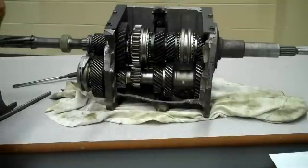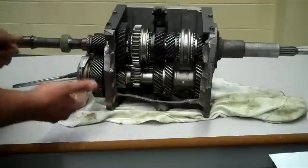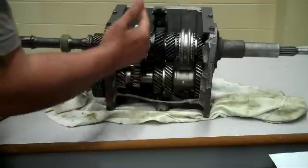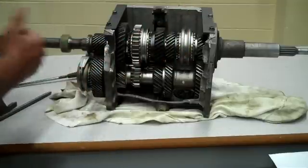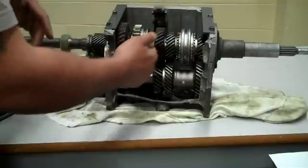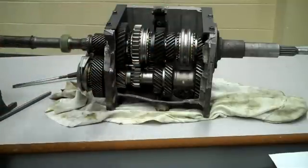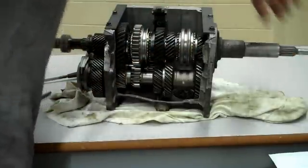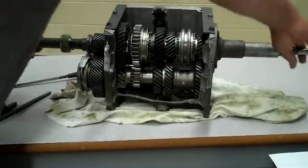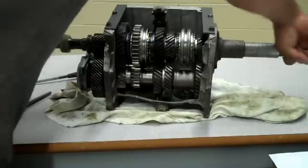In neutral, all three synchros — in this case it's a five speed, so first, second, and third — are in the center position, which means they're not locking any of the output gears to the output shaft. If you hold the output shaft and turn the input shaft, the output shaft doesn't turn, so there's no power going anywhere.